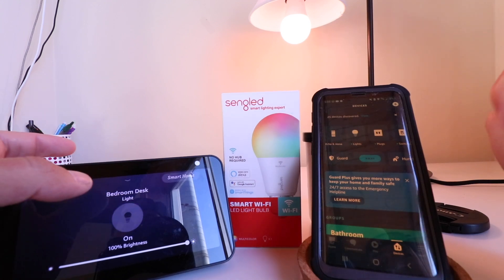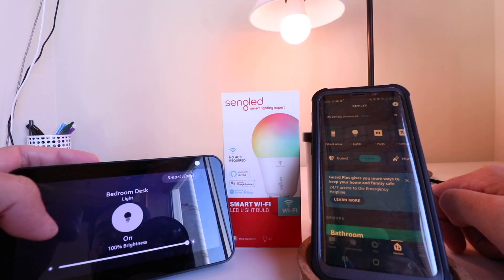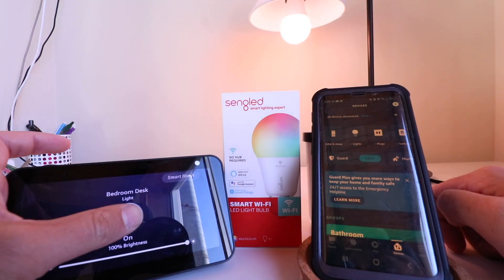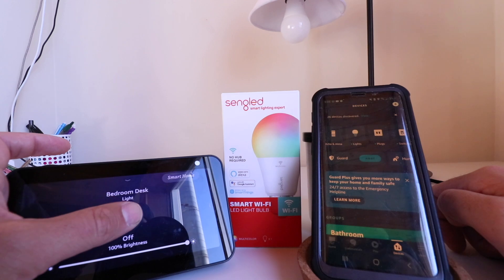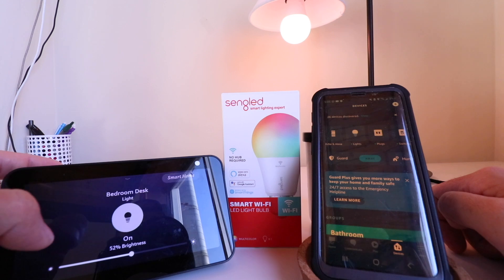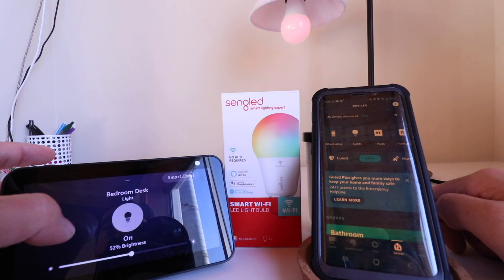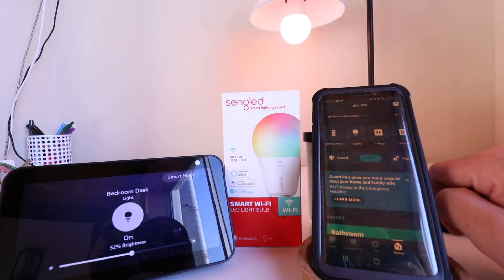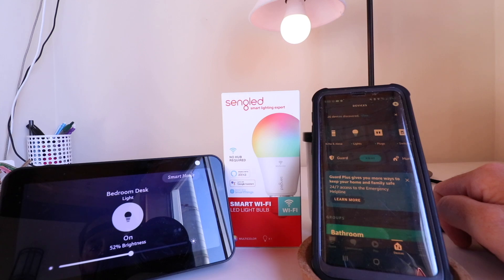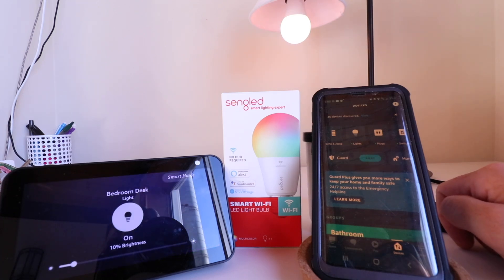Now that we've tested a voice command, you can also see that from an Alexa device with a screen — like the Echo Show 5 we've got here — you can control the device using the touch screen on your Echo Show. You can adjust the dimming levels or turn it on or off. I'm going to turn it back on and try adjusting the dimming level. Alexa, set bedroom desk to 10%.